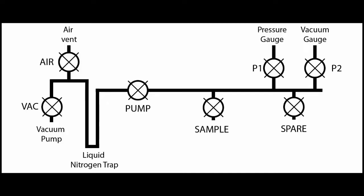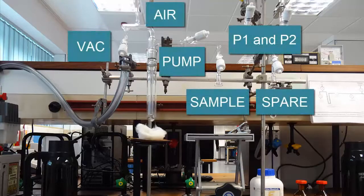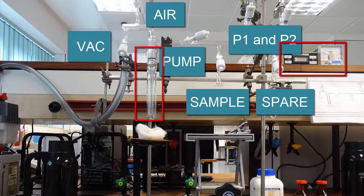These tabs correspond to the labels shown in the lab manual and beside the instrument. As well as these stopcocks we also have a liquid nitrogen trap to protect the pump and two pressure gauges.